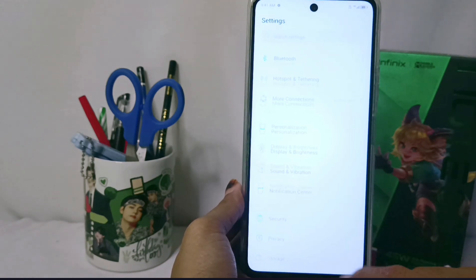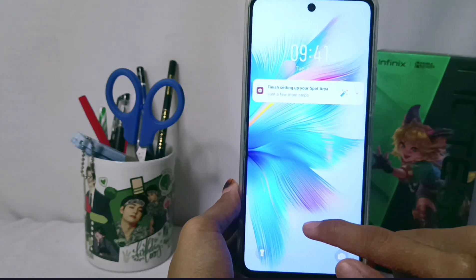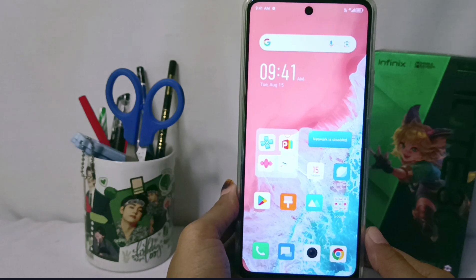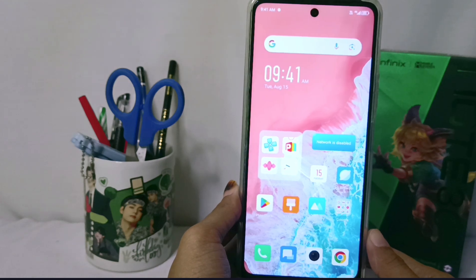That's the tutorial on how to show notifications on the lock screen of your device. Just for your information, this method can also be applied on the Infinix NOTE 30 and Infinix NOTE 30 Pro.